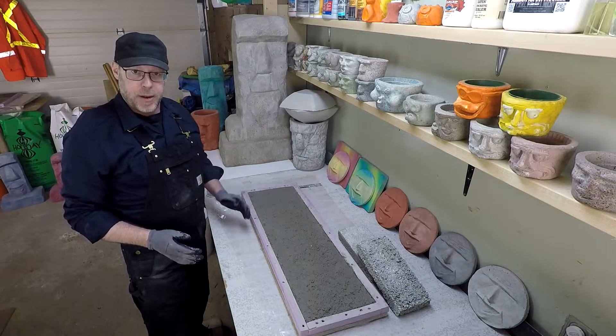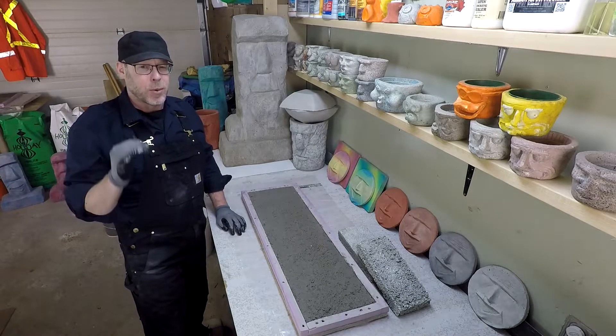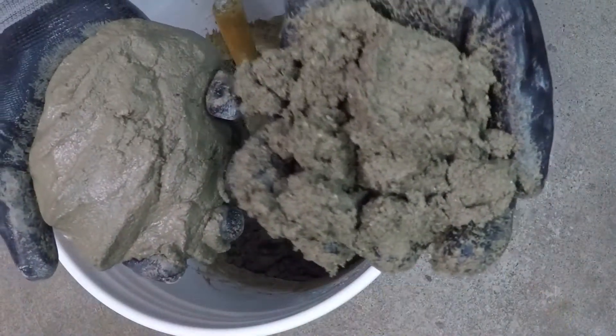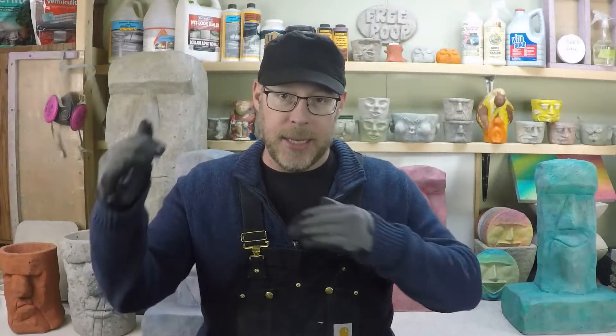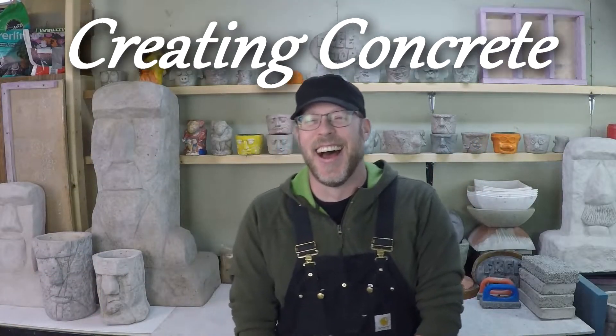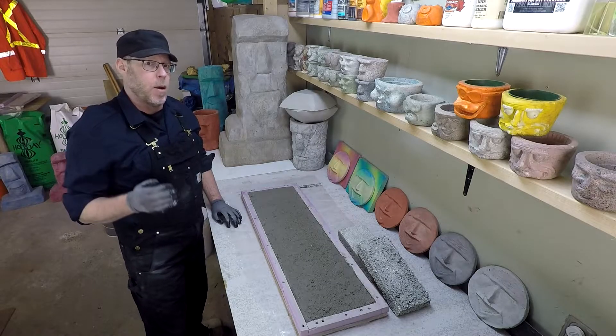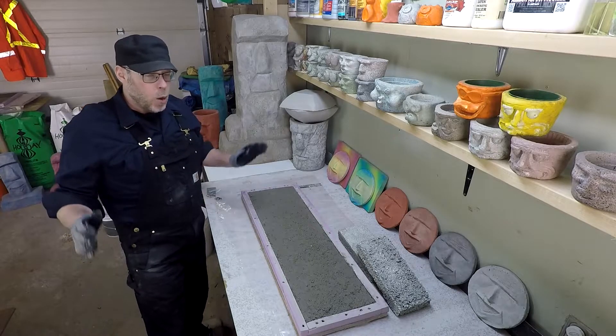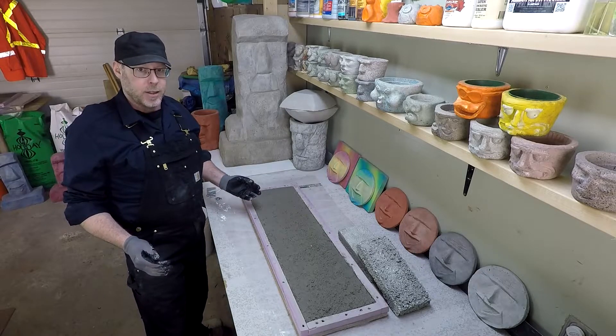Why did my concrete patch fail? As it turns out, this is a really common question. Why is it such a common question for people to be asking about failed concrete patches? What is going on with all of these failing concrete patches?